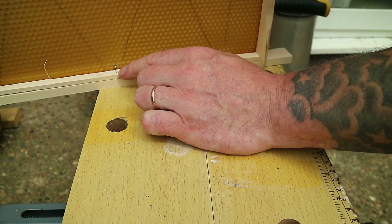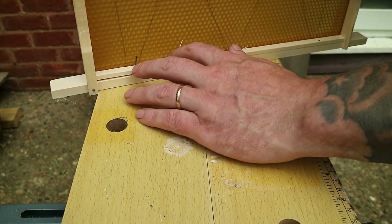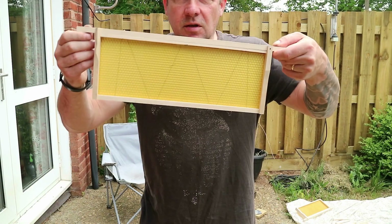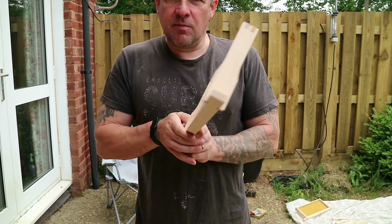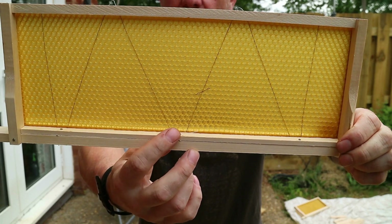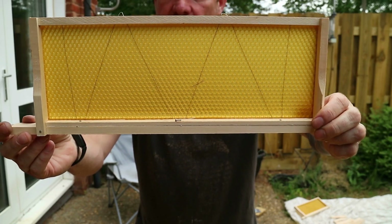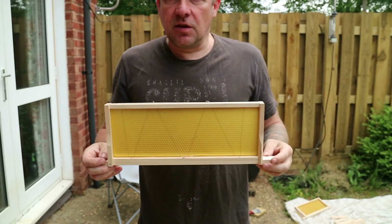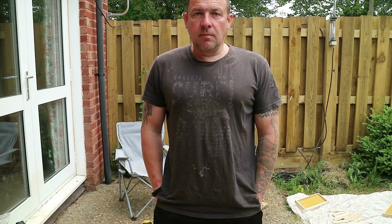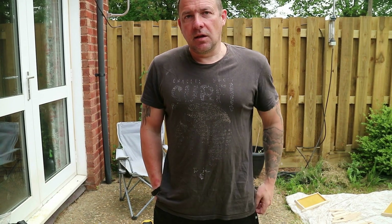If you do end up with a pin partially in, you can just knock it over with the hammer and bend it in. So there we have it — one super frame. There's the nail that I messed up; like I say, you can just bend that over. It's not going to affect it really, that's held in place nicely. Same procedure for brood frames — what's different is the size. Hopefully you found that useful. If you did, hit subscribe, hit like. Thanks for watching. Have a good day.